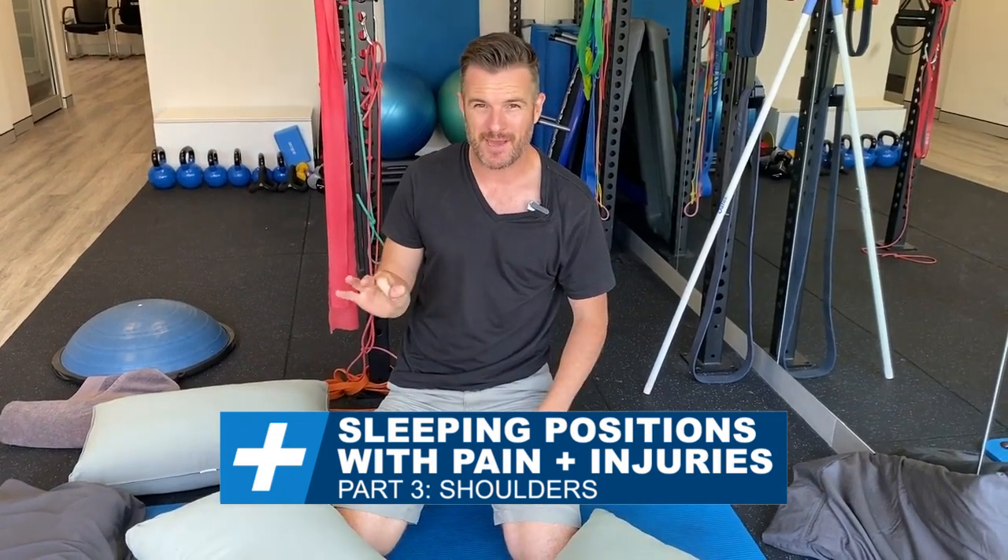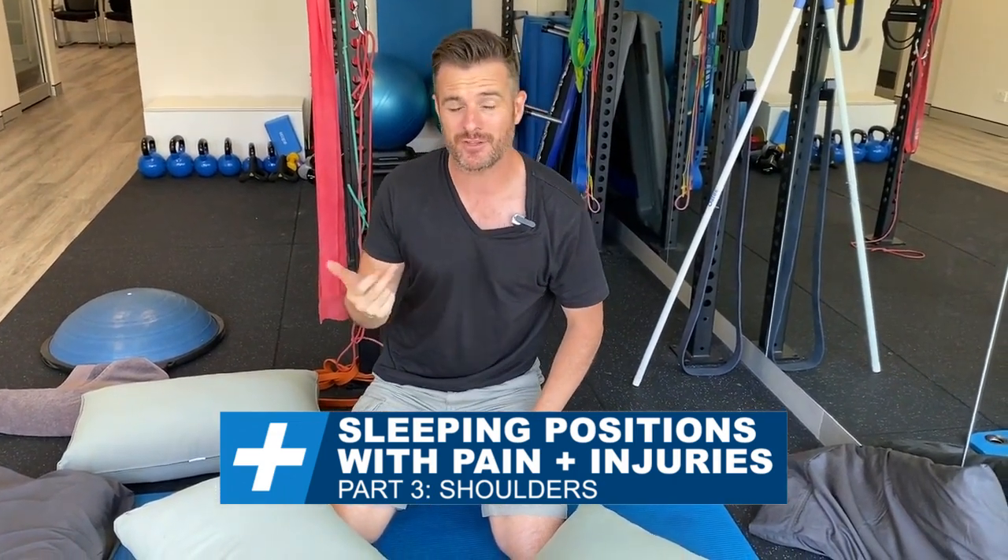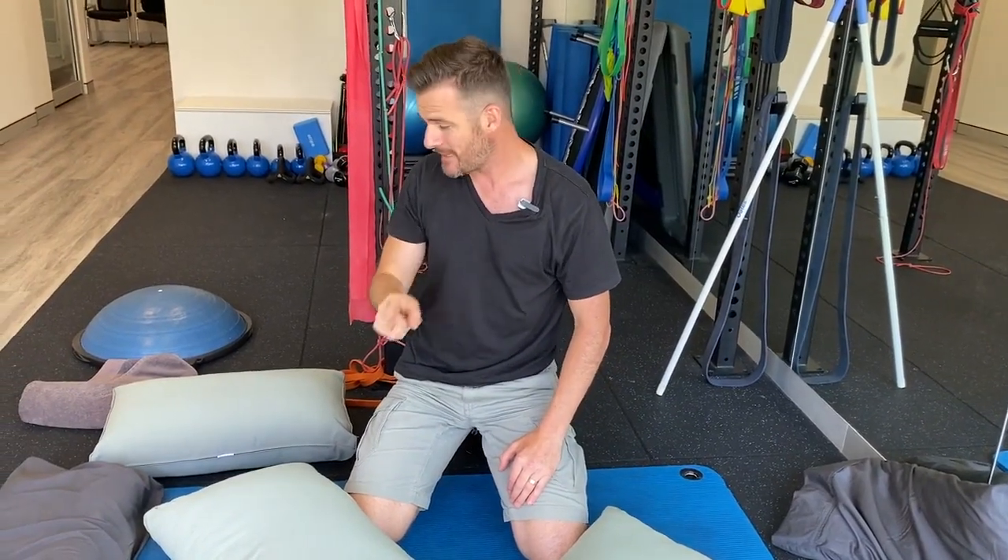All right, the last one — part three for how to sleep when you're injured, in pain, or had surgery — is for your shoulder. I'm all too familiar with this because I've just gone through it, so this is hot off the press.